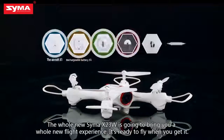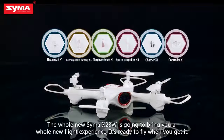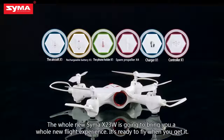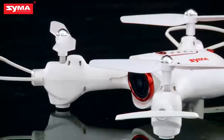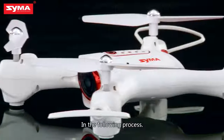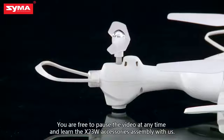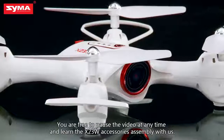The whole new SEMA X-23W is going to bring you a whole new flight experience. It's ready to fly when you get it. In the following process, you are free to pause the video at any time and learn the X-23W accessories assembly with us.